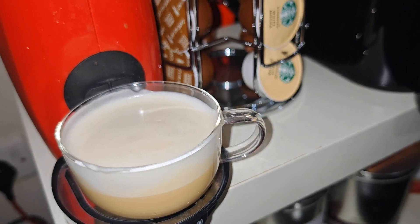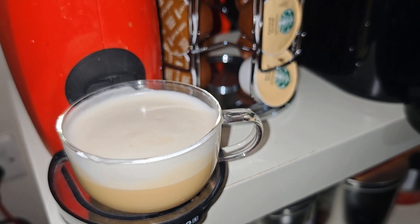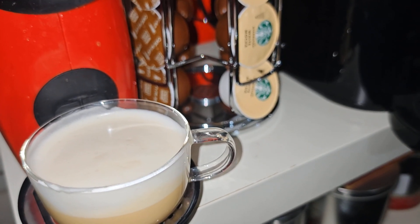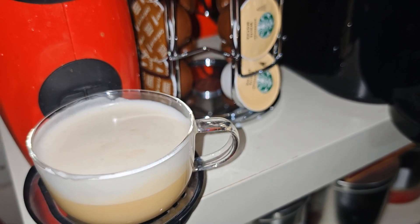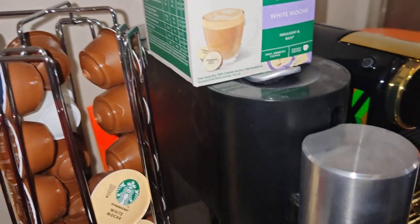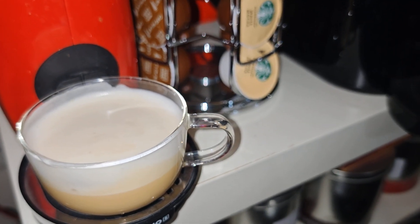If I compare this with the Starbucks Toffee Nut, I love the Toffee Nut much more because it is more intense in flavors. This white mocha is much smoother compared to the Toffee Nut. But I believe it's a good cup of coffee — it's chocolatey, creamy, with a hint of biscuit. I really feel this cup of coffee is quite unique.